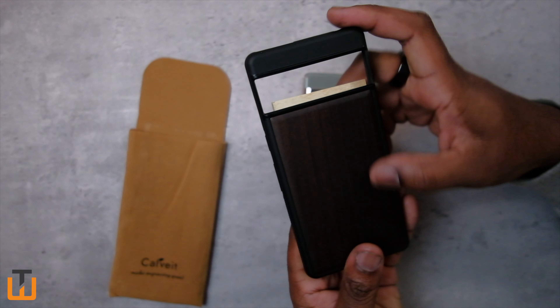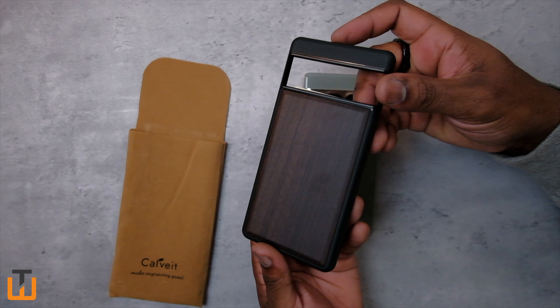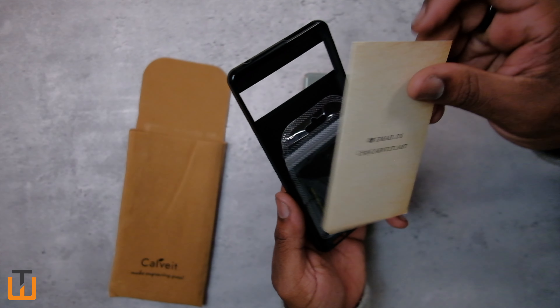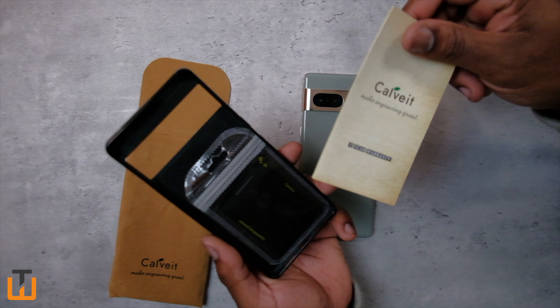Yeah, look at that — that's pretty. I don't know, we got a little smudge right there. Probably wipe that down. No, that's pretty clean. I like this. I definitely do like this. Get your little card, warranty stuff.